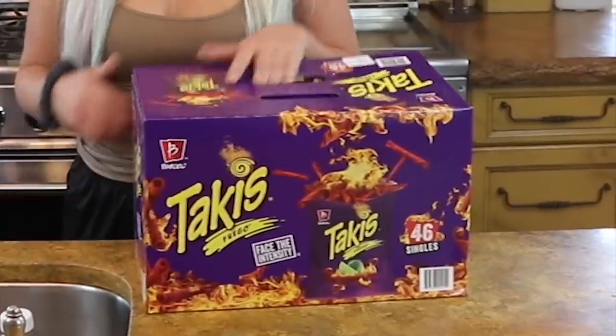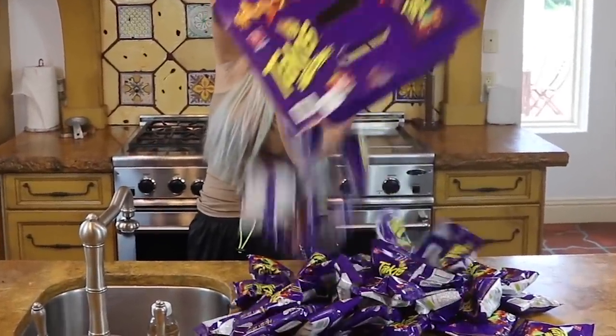I'm about to make it rain — and I'm not talking about rain, I'm talking about Takis. There are a lot of bags in here. Today we are going to be making the world's biggest Taki, and these are really spicy. So it's about to be super spicy and hopefully super good. Let's begin.